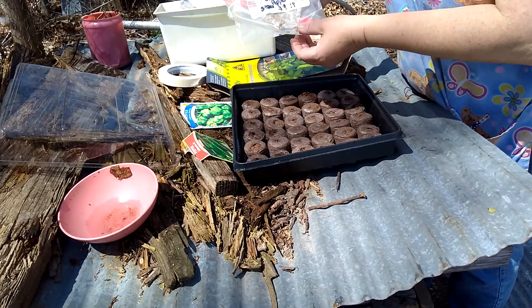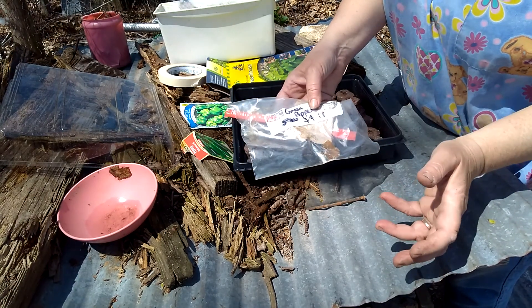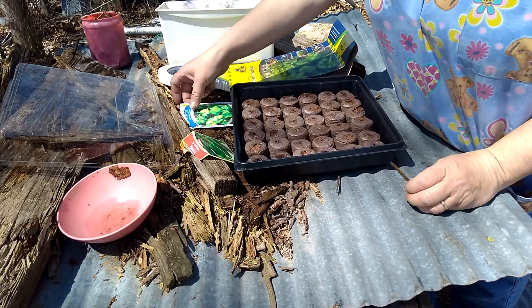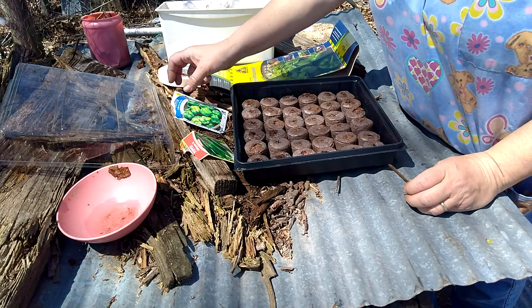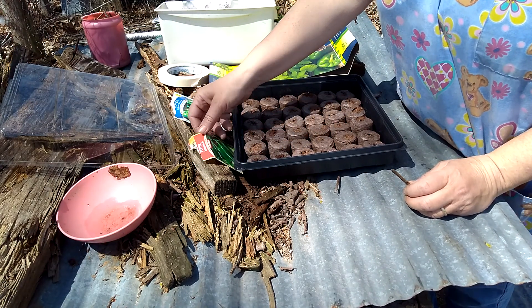The seeds that I've used in the paper towel did not work. I don't know what it did — they usually do work. So we're planting green peppers and jalapeños today. This is Ferling Mowers, I think that's the brand of seed.